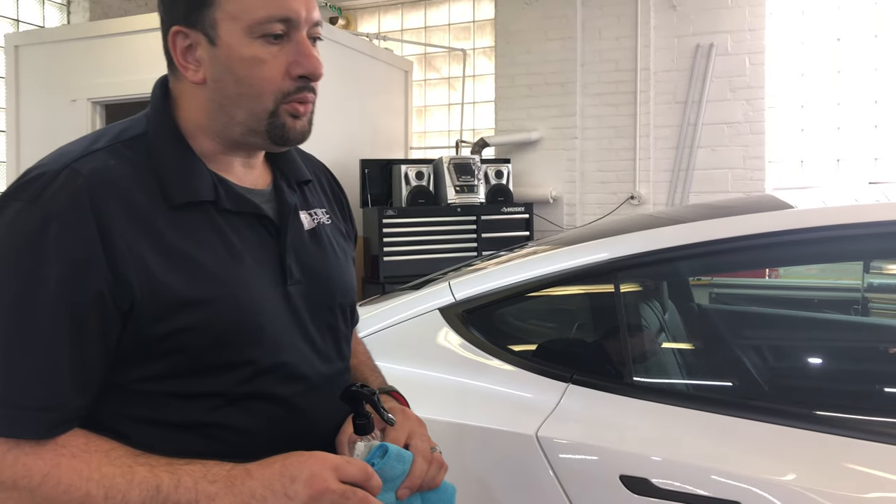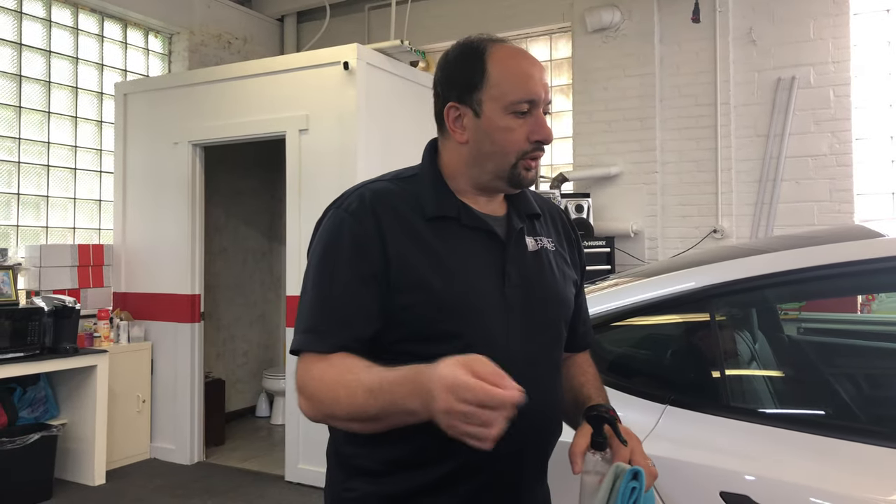Thank you for watching, and if you like these videos, you can subscribe. We love to educate people about these products. If you would like this Glassparency product, you can click on the link below and use our coupon code for a 10% discount. We refer our customers to this as well, so they can get the discount too.